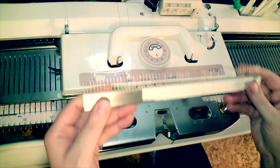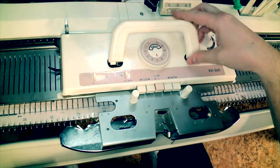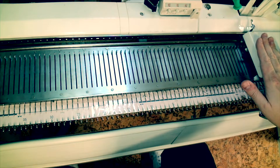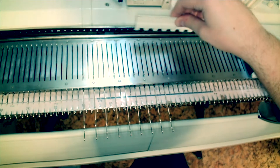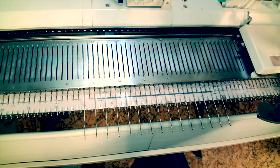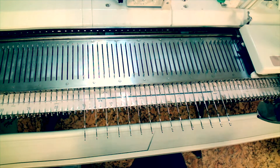To get started we're going to use the cast-on comb to quickly get work onto the machine. I'm going to begin with the carriage on the right-hand side and I'm going to need to make a selection of needles on the needle bed. I want to cast on across 30 needles, and to do this I'm going to select every alternate needle within that grouping of 30.